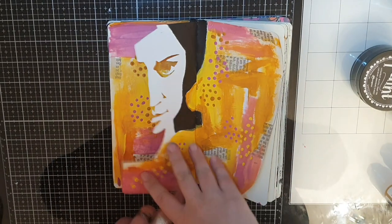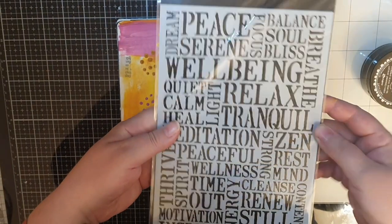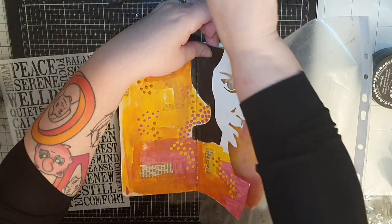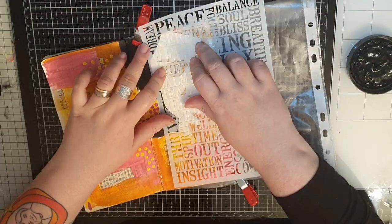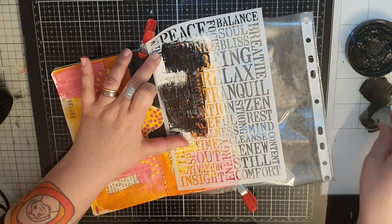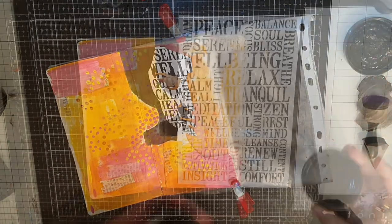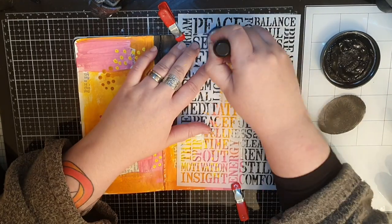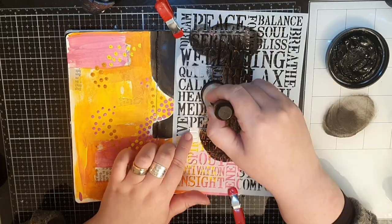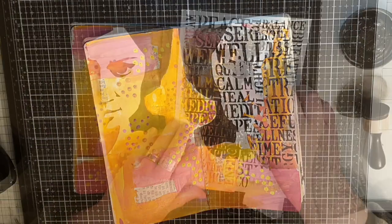When I have an obscene amount of dots, I bring out a text stencil from Darkroom Door. I put plastic behind the face to protect what's behind and stencil the words all over her face in black. When I'm done with the face, I realize I want the words to continue onto the page behind, so I put the stencil back in place and let the black words continue onto the page peeking out behind the face.